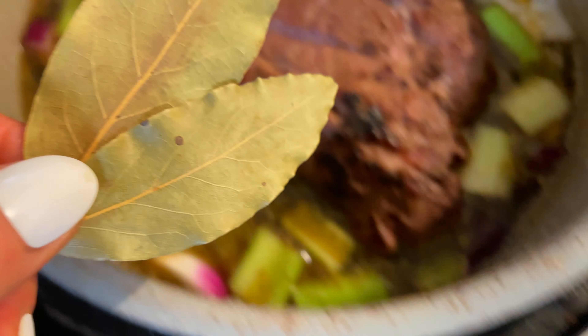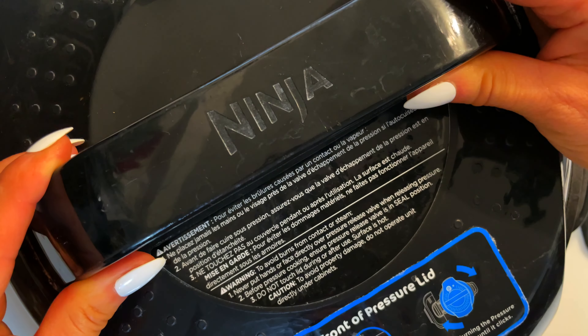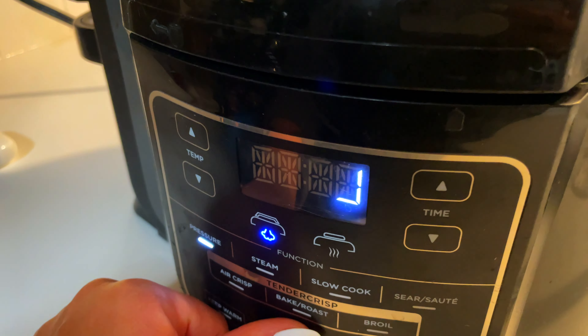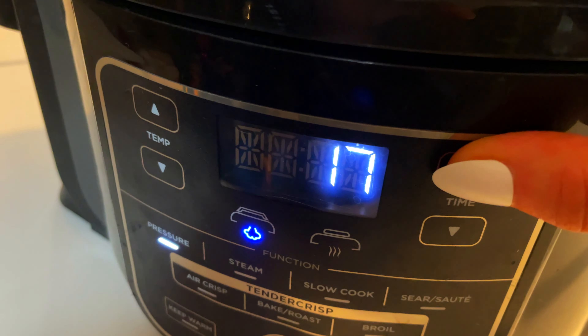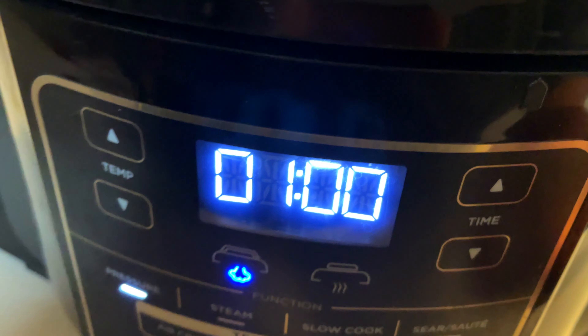Add in two bay leaves to the top, grab your Instant Pot lid, and go ahead and lock it secure. Turn on your Instant Pot, set it to high pressure, and set the time all the way to one hour.